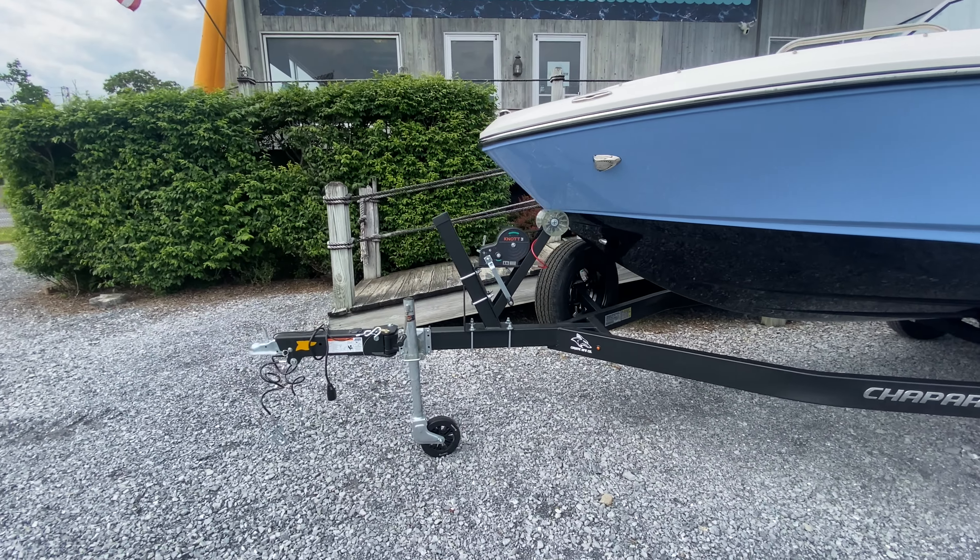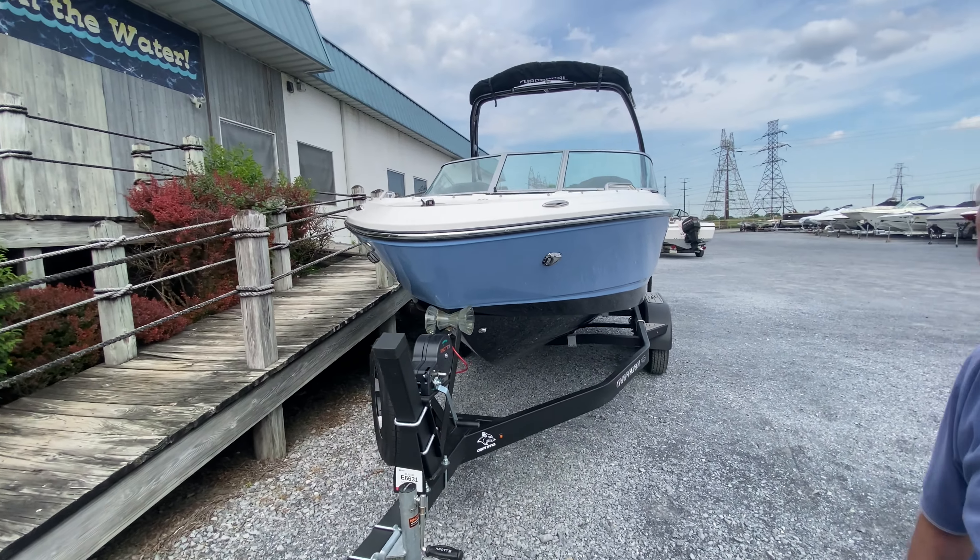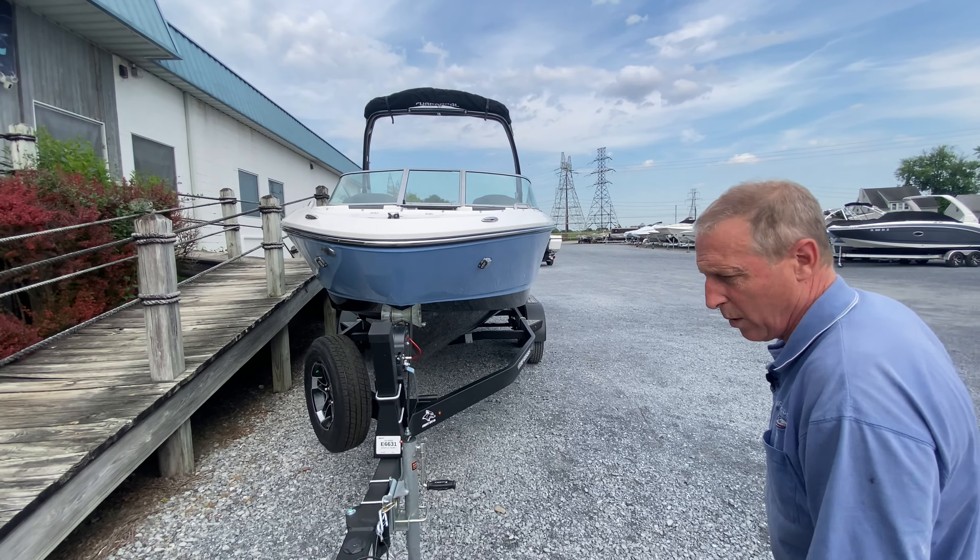Coming to the front, we have the swing tongue so you can garage-keep this boat, and that tower does have two quick pull pins and lays down. I'll demo that shortly so you can see how it's a one-handed operation.